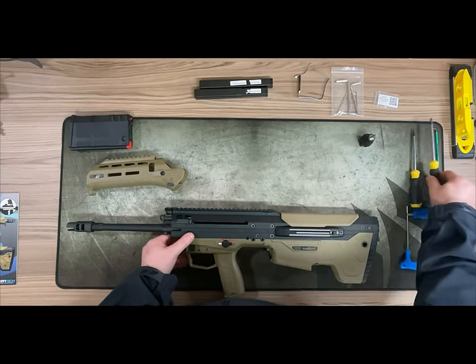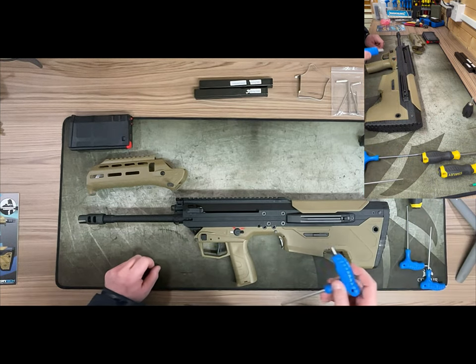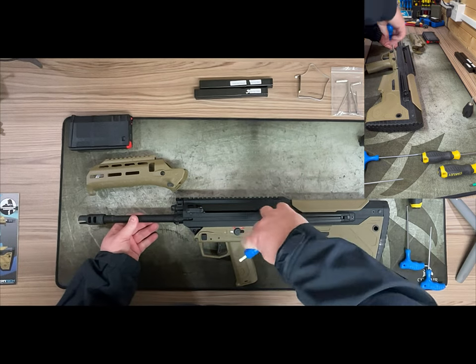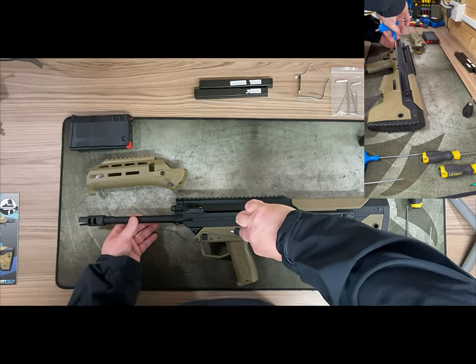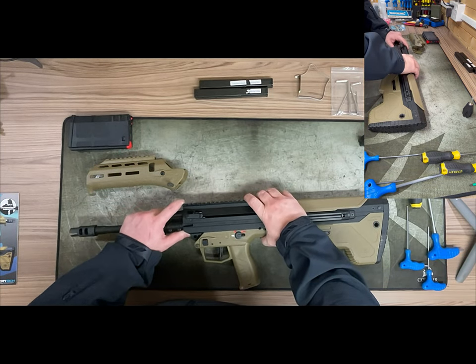Now that's off, you can see we have a locking bolt here and then two tension bolts. We're just going to release those off and set it to unlock. Anyone with an SRS or HTI will find this very familiar.